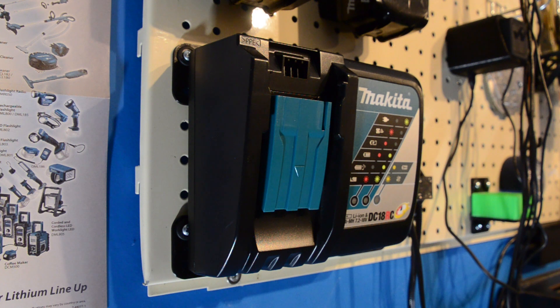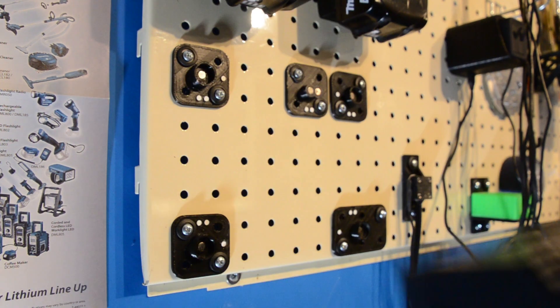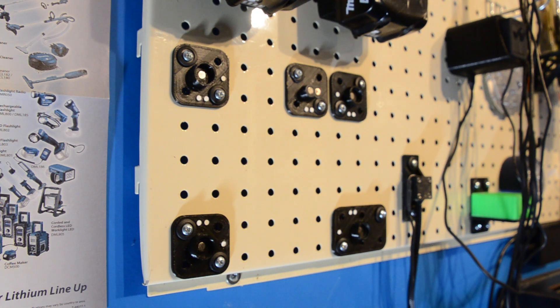And the solution I came up with? Magnets. That way the charger can still be easily removed, thanks to the combination of these neodymium magnets and 3D printed parts.